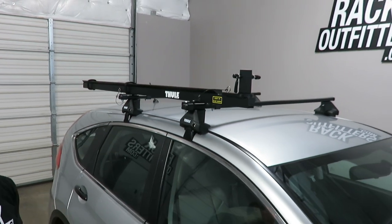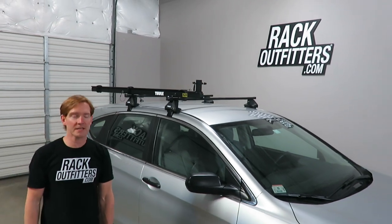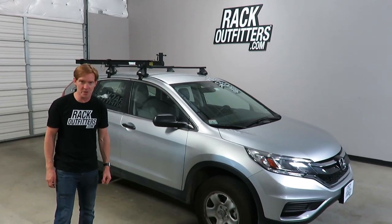That's a quick look at the Thule 558P Pivoting Tandem Carrier. I'm Paul with Rock Outfitters. For more details please see the link in the video description. Thanks for watching.